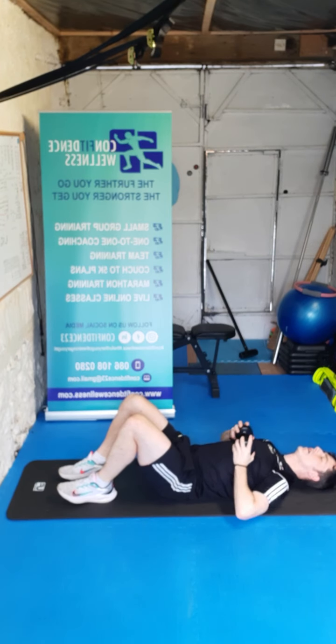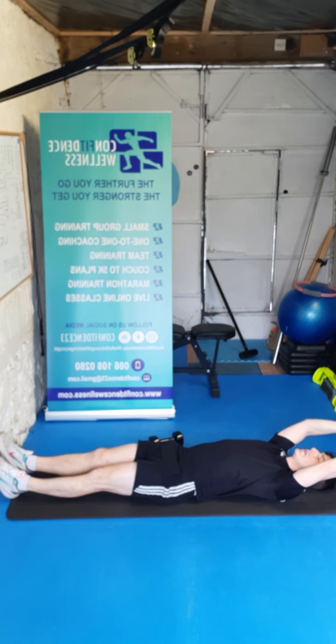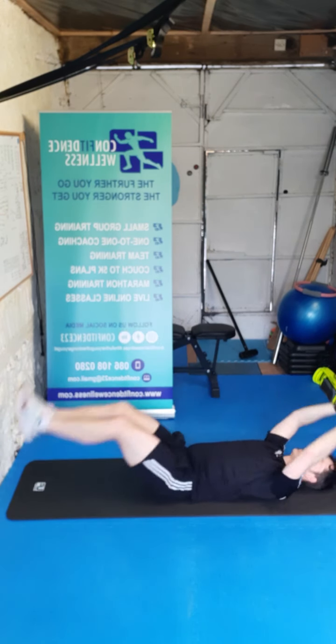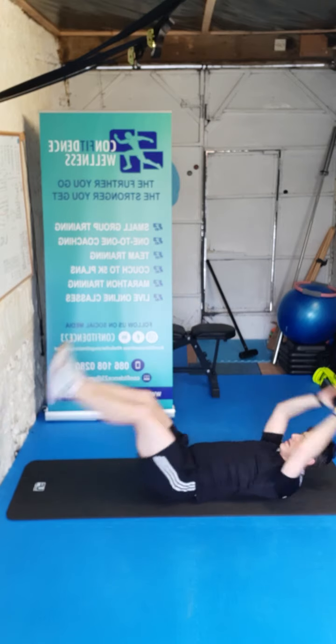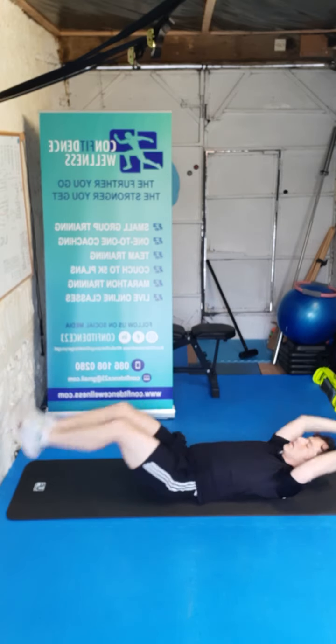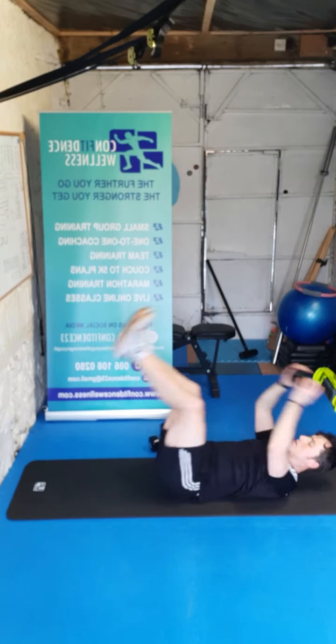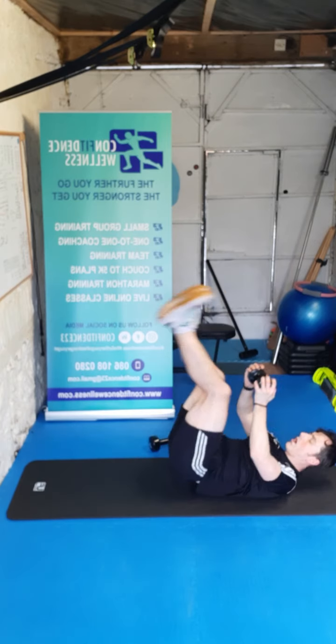Drop it down to the chest — over the head, we've got extensions again. Ready — three, two, one, let's go for ten — nine, eight, seven, keep it going, six, five, four, three, two, one.